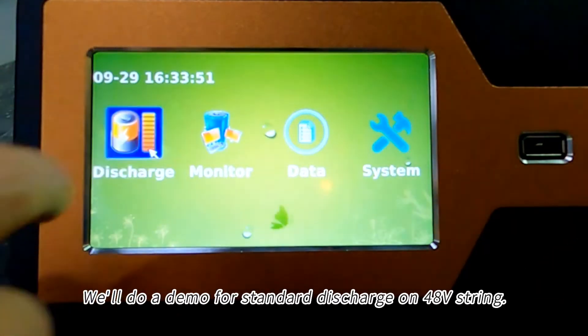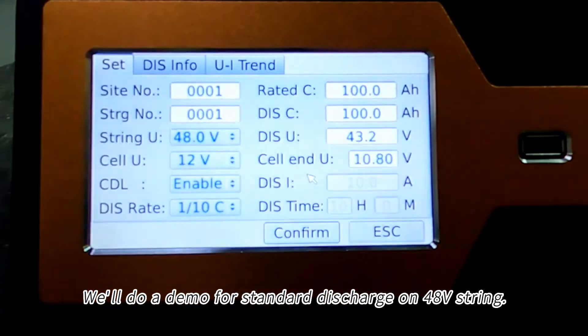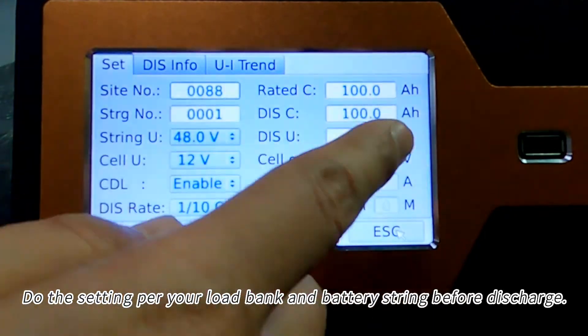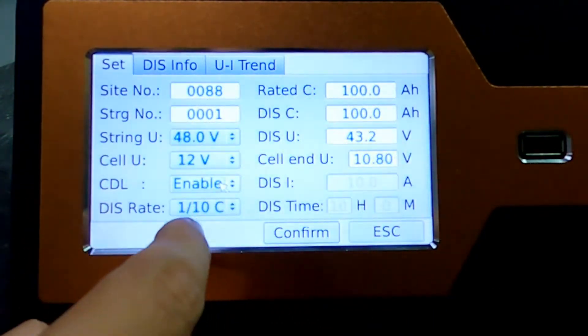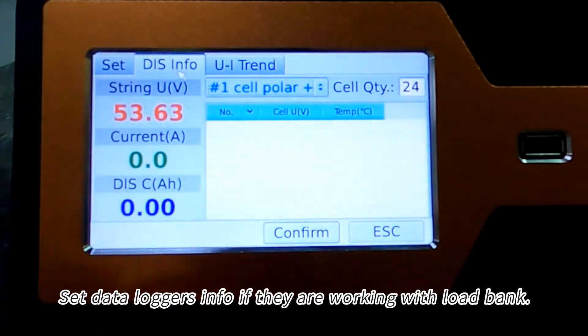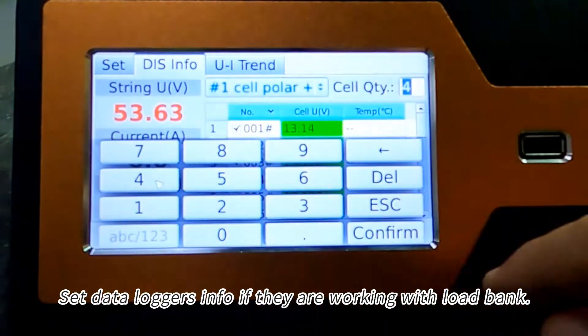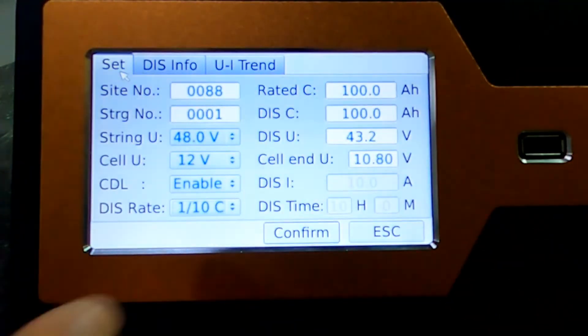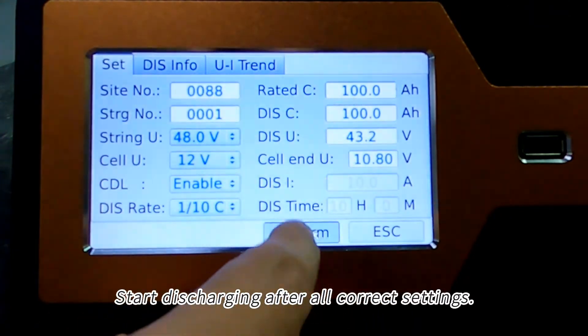We'll do a demo for standard discharge on a 48-volt string. Do the settings per your load bank and battery string before discharge. Set the data logger's info if they are working with the load bank.